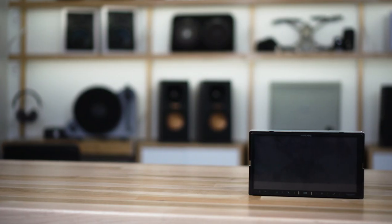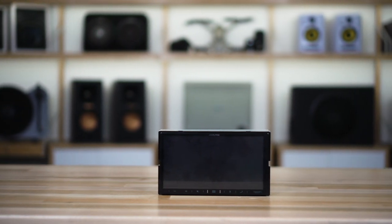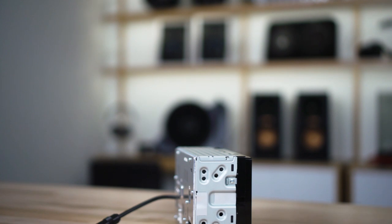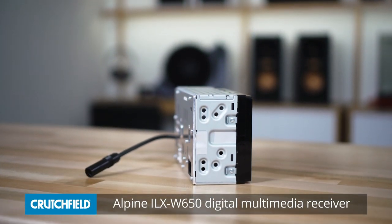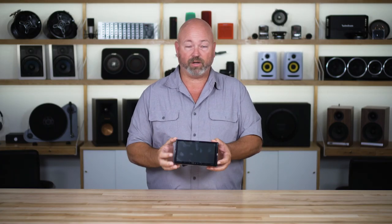Hey, I'm JR, and I'm here today with the Alpine ILX W650. This is a great little radio, and when I say little, that's actually one of the best features about it — just how shallow this radio is. It will fit in more dashes of more cars because it doesn't go as deep as traditional radios. Most radios are about six or seven inches deep, but this one is less than three inches deep all by itself, so it's going to fit a lot of cars, and you're not really sacrificing any quality when you do that.